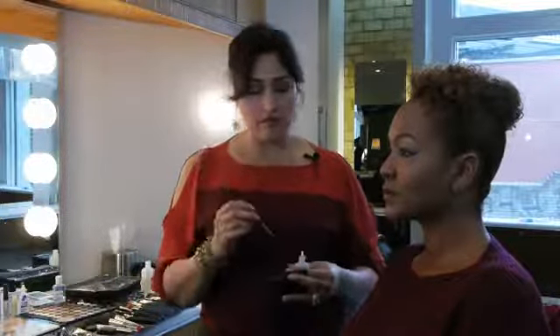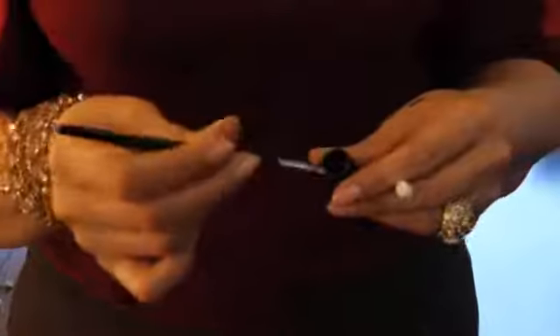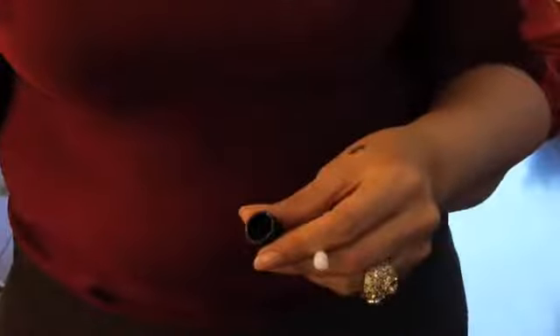Using a flat liner brush, you want to dip it into a solution that will make your product water resistant. Dip the brush into your favorite eye shadow. Try testing the consistency in your hand and then, looking up, press the flat liner brush underneath your lower eyelashes into the lash line.